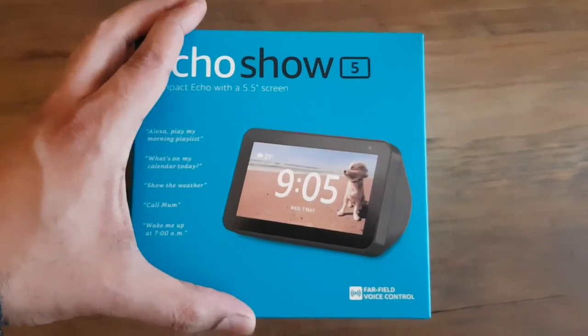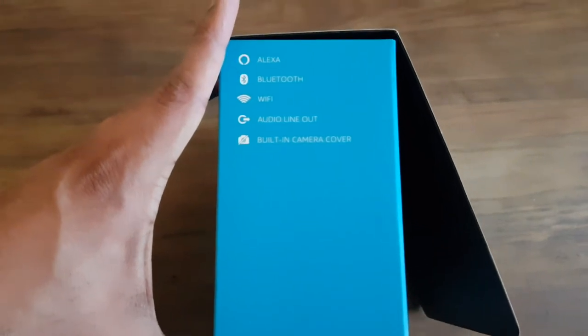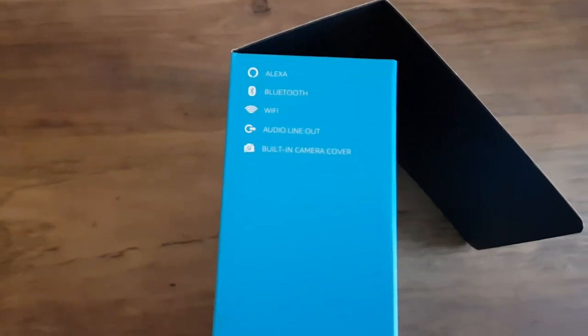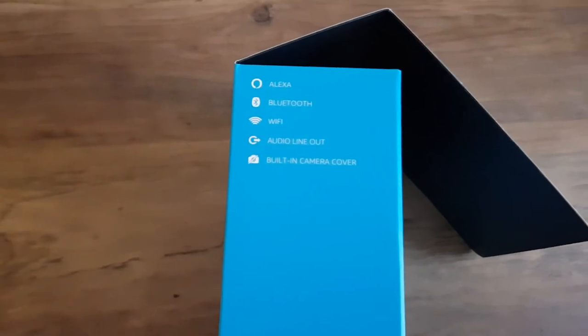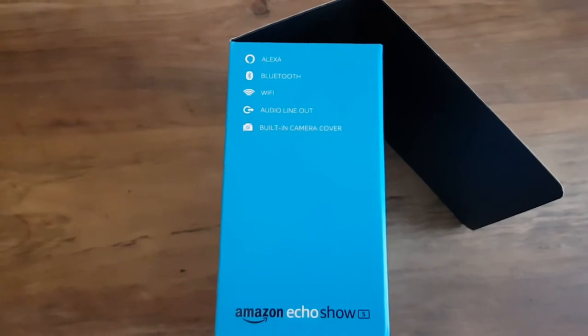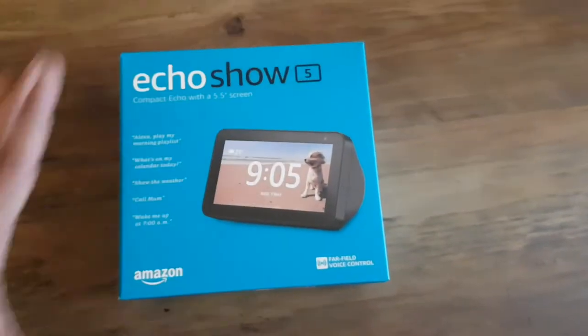This is the version that's in black. Just a rundown of their advertising: it's basically an Alexa with Bluetooth connectivity, WiFi, and an audio out, although I'm yet to see why that would be useful for something like this. It's also got a built-in camera cover for privacy concerns.